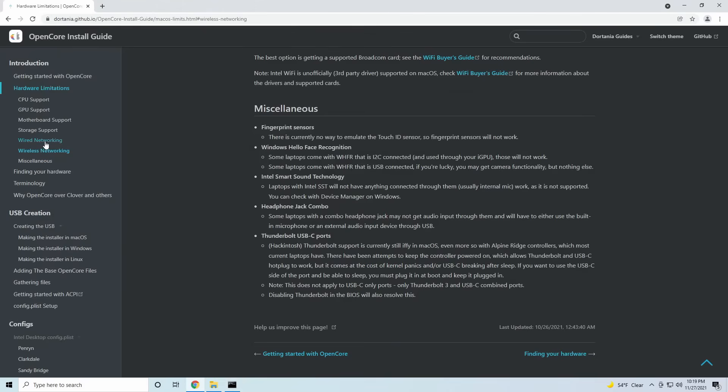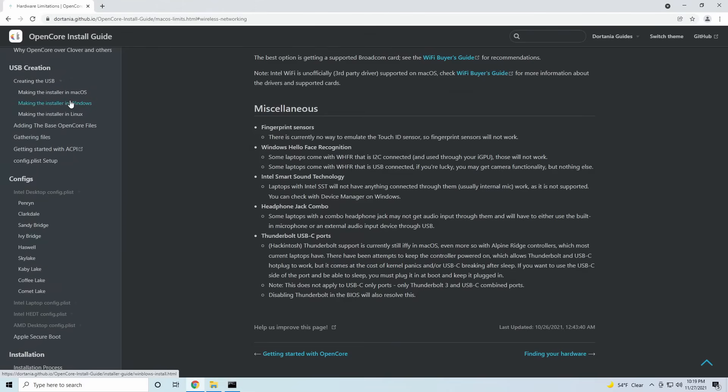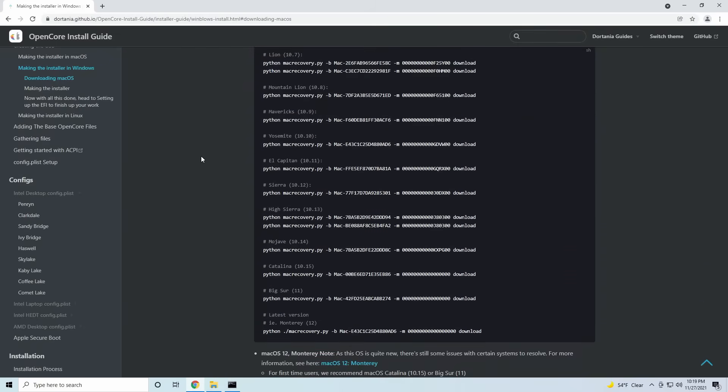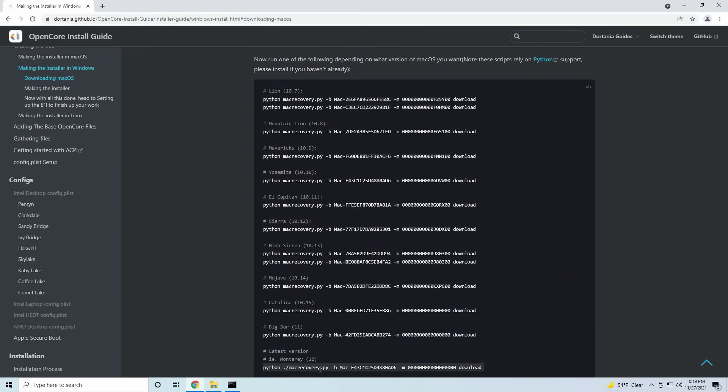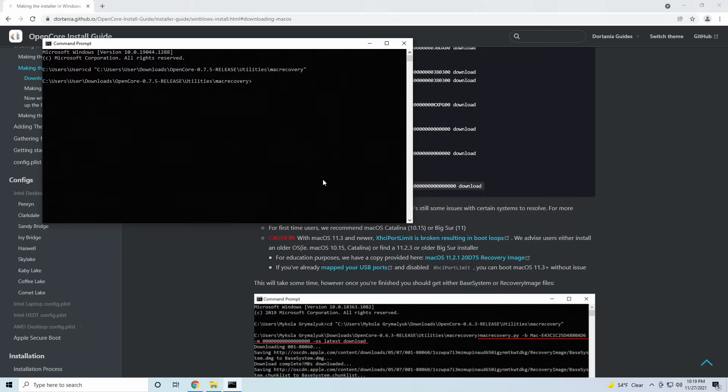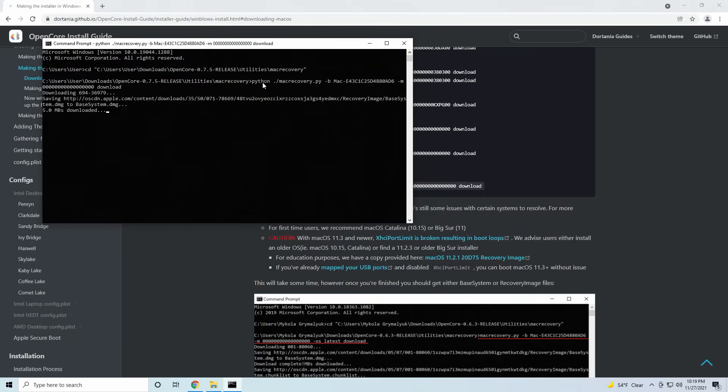Now depending on the macOS version that you want to install, you'll type in different things. Follow the link in the description for downloading macOS and scroll down a little bit until you see some macOS versions and some code. Copy the line of code for the macOS version that you want and paste it into the command line. It will begin to download some necessary files for macOS.